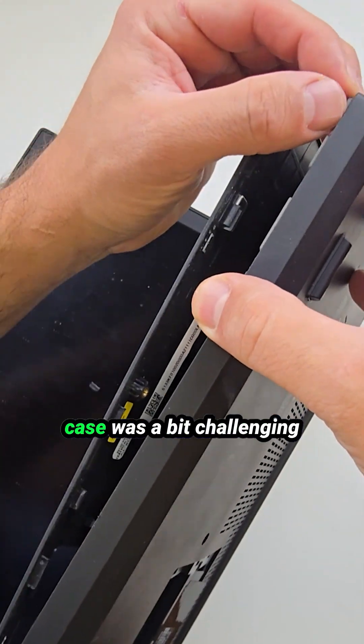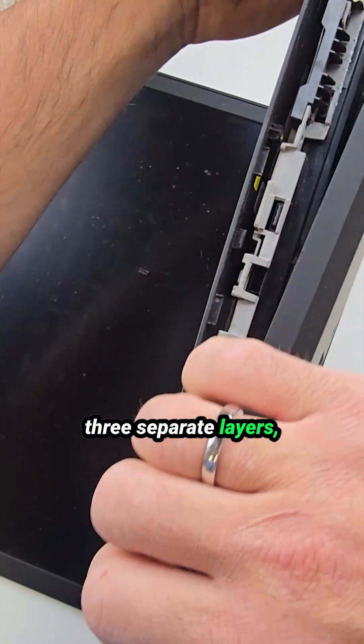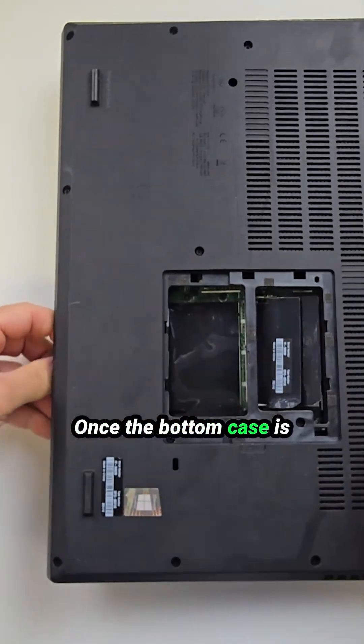Removing the bottom case was a bit challenging because the overall assembly consists of three separate layers: the bottom case, the mid-frame, and the top layer with the touchpad and palm rest. Once the bottom case is off, we can clearly see the entire layout of the laptop.